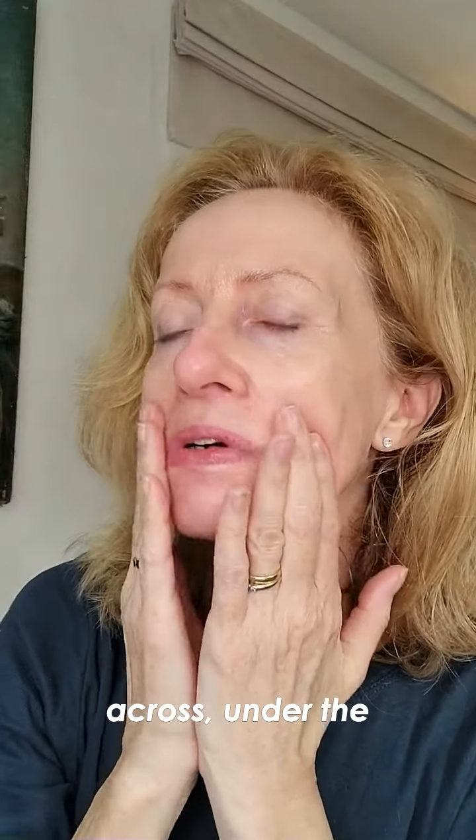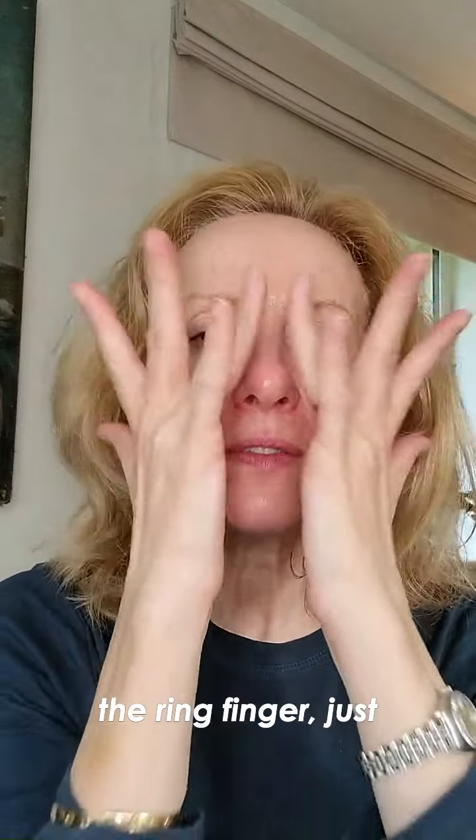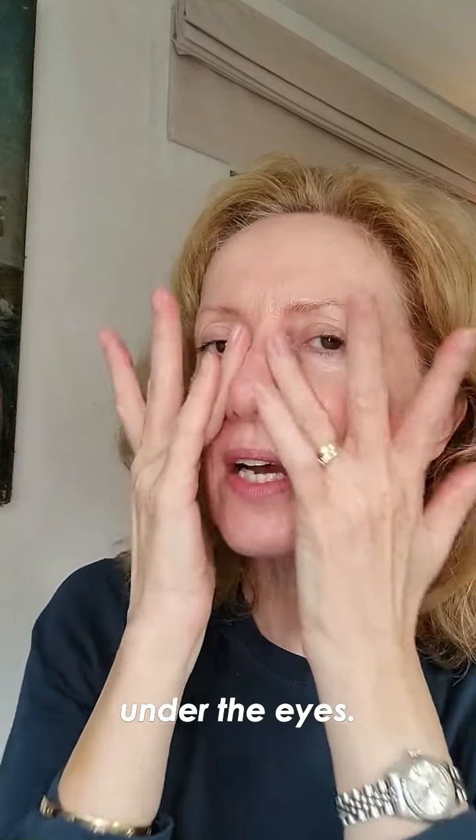Then move slowly across under the cheekbone, lower part of the face, and then using the ring finger just under the eyes from the third eye and also the eyebrows towards the hairline.